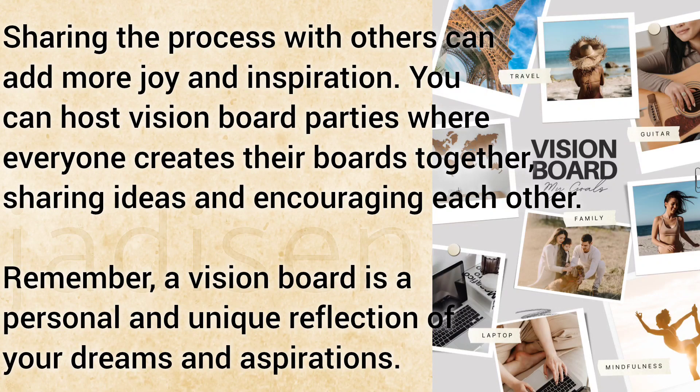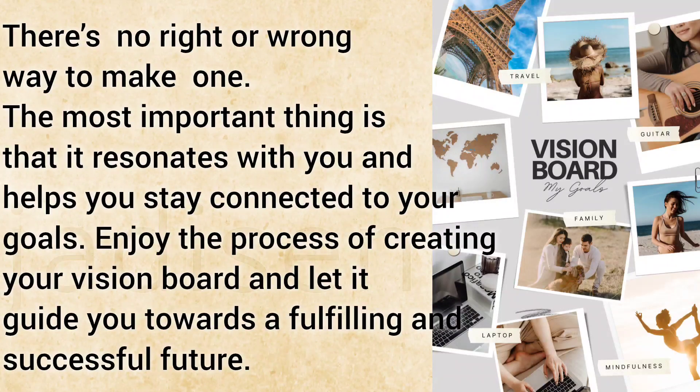Remember, a vision board is a personal and unique reflection of your dreams and aspirations. There's no right or wrong way to make one. The most important thing is that it resonates with you and helps you stay connected to your goals. Enjoy the process of creating your vision board and let it guide you towards a fulfilling and successful future.